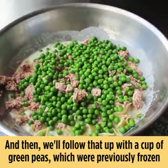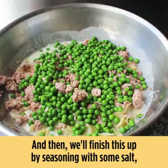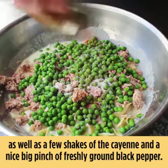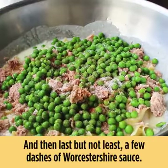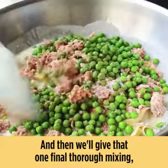The peas were previously frozen but then thawed and very well drained. We'll finish this up by seasoning with some salt, a few shakes of cayenne, and a nice big pinch of freshly ground black pepper, then last but not least a few dashes of Worcestershire sauce.